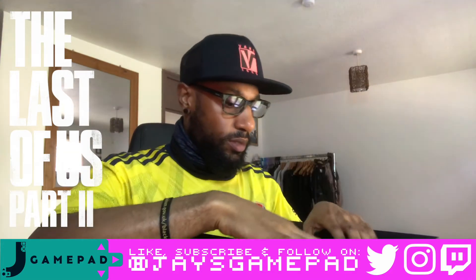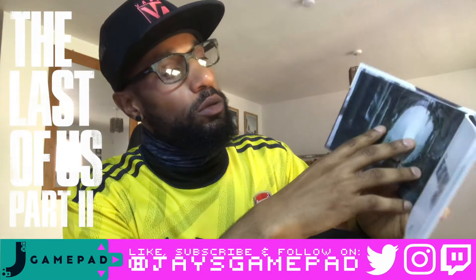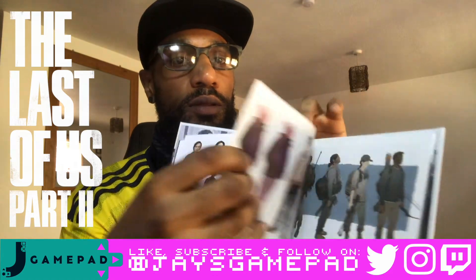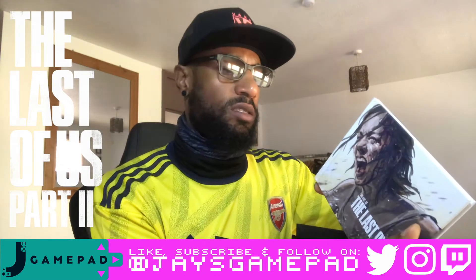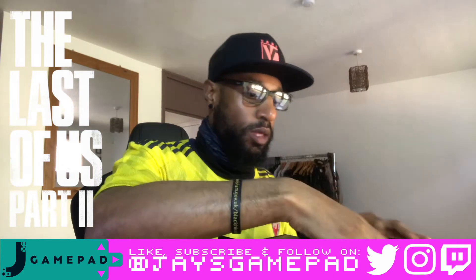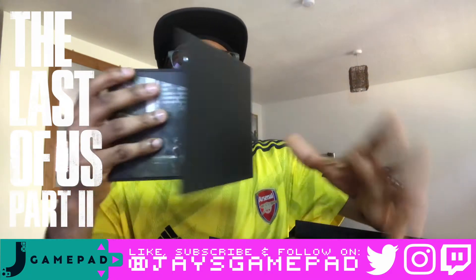Then we've got the art book, which is super cool — I'll show you a few pages, I won't show you everything just in case you want to get it. We've got a few pages right there — basically character designs and stuff. I love art books, and it's done by Dark Horse. Dark Horse always — I have to be honest — Dark Horse does a lot of the collector's edition art books, so they've cornered that market.